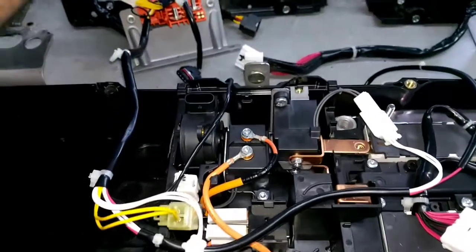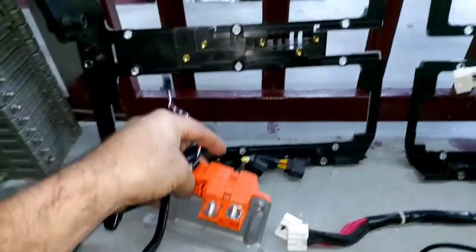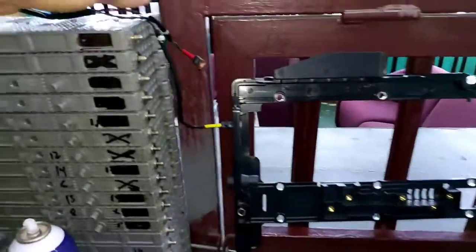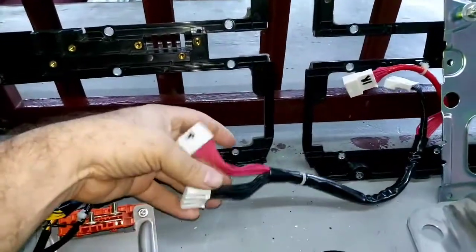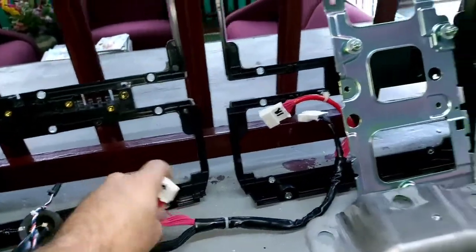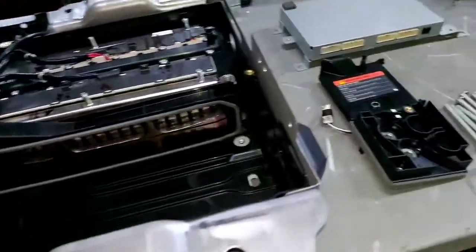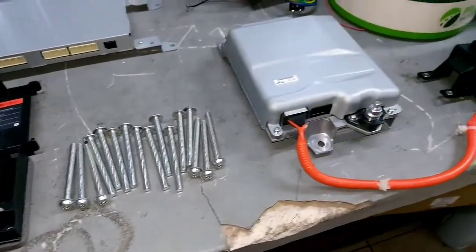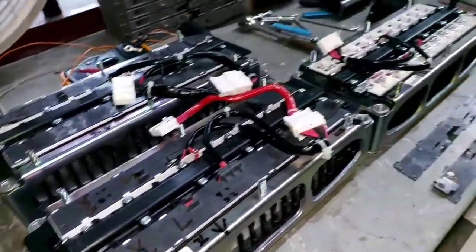We also have here the service plug connector. We also have temperature sensors designed for each one of the modules, and these are the wiring for the battery management unit. The battery management unit not only monitors the voltage of each one of the cells, but also balances them. It needs to read a lot of data from inside this battery.